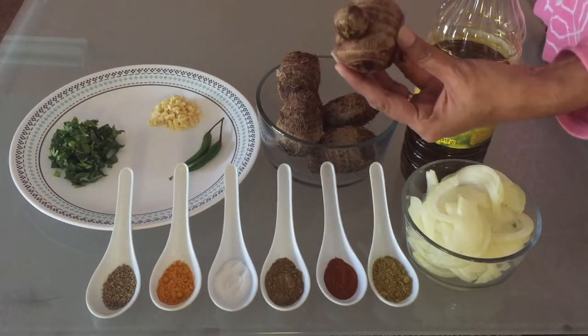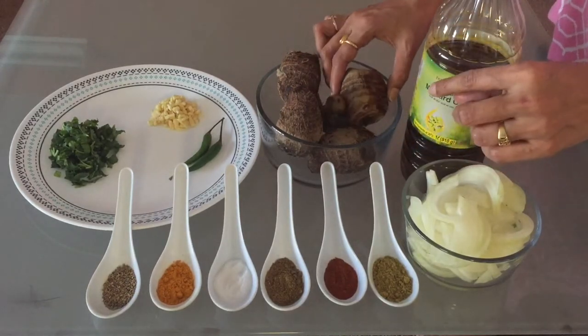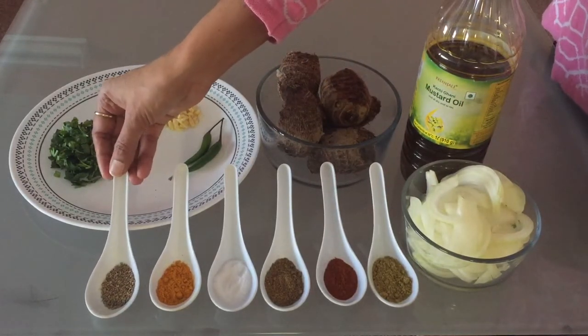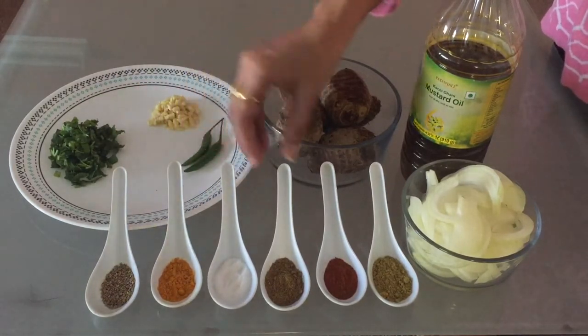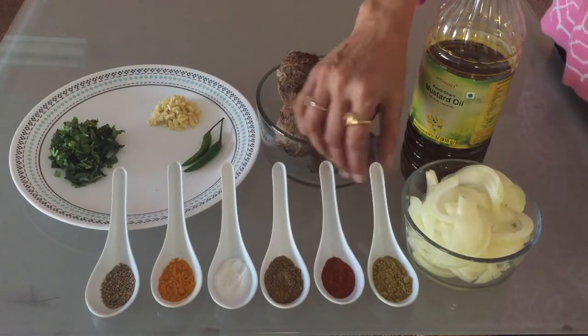One whistle is enough, because if you give more whistles it gets too soft and becomes difficult to work with. The other ingredients we need: ajwain or carom seeds, turmeric, salt to taste, garam masala, red chilli powder, and coriander powder.